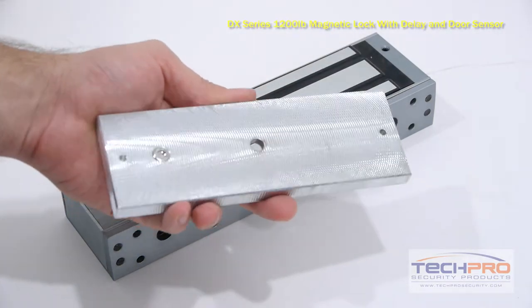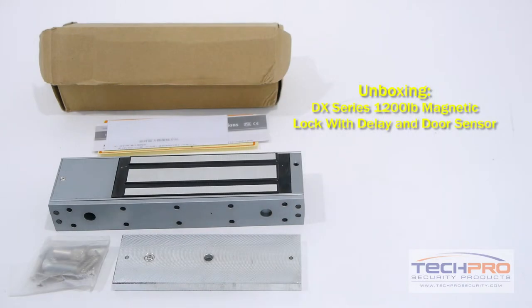This electromagnetic lock comes with a timer delay setting and will signal the access control panel when the door is open or closed. You can power this lock with either a 12 volt DC or 24 volt AC.